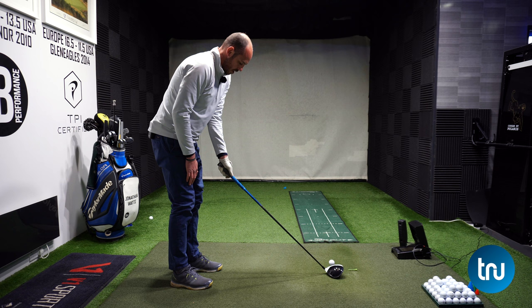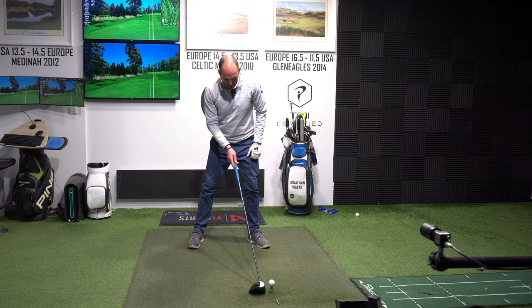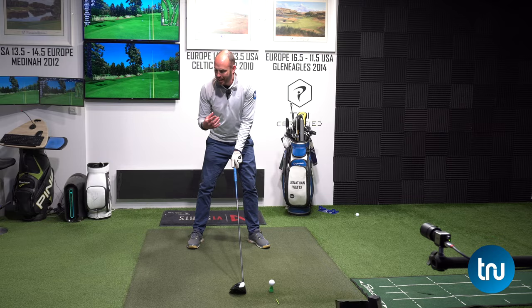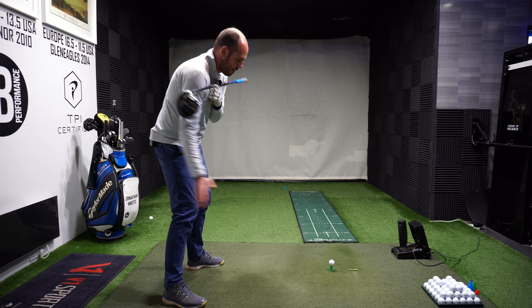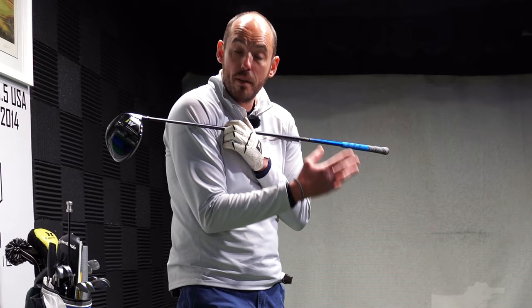I'm going to take my normal address position where the ball would be just inside my lead heel — my left heel, as a right-handed player — but now I'm going to move that club six to twelve inches back behind the golf ball. The main thing that does is close my shoulders, which means my upper half starts pointing a little bit more to the right of the target. That can help encourage more of an in-to-out path, hence why we can hit more of a draw shape. We definitely need the path direction going more to the right than the club face is aiming to get that ball bending to the left.